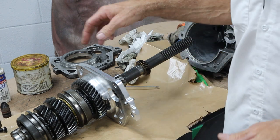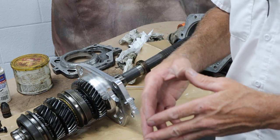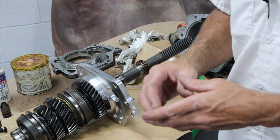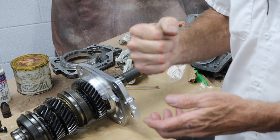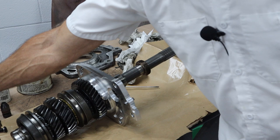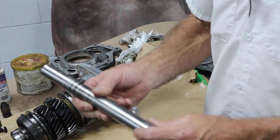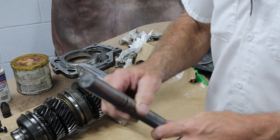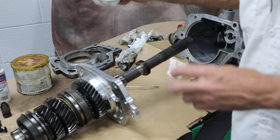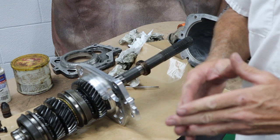The owner stopped by yesterday and we were talking about the transmission. He said, 'Will this fix the leaky problem out of the front of the case where the counter shaft was?' So I tried the brand new counter shaft in the case and I could not slide it into the hole without tapping on it with a mallet. The original counter shaft would just slide right in and fall all the way through. So I'm fairly confident — I had to tap the new one in, and I did put some sealer up in there before tapping it in. So I'm pretty confident we're going to stop the leak with this repair.